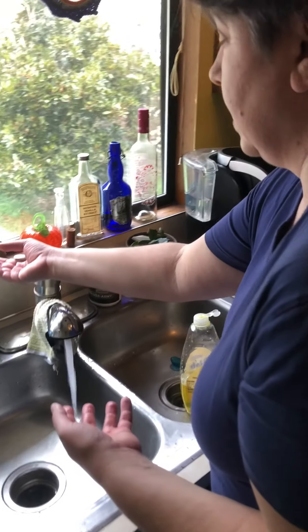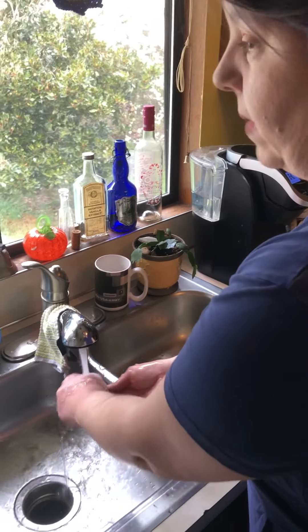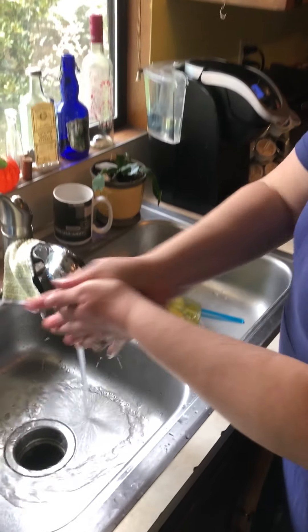So how do we wash our hands? Well, we're gonna turn on the sink, get some warm water, get our hands wet, then get a good amount of soap and rub our hands together.